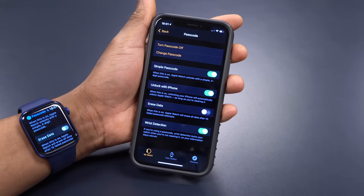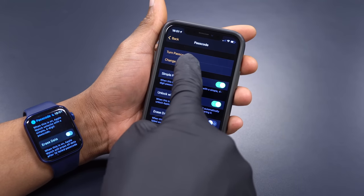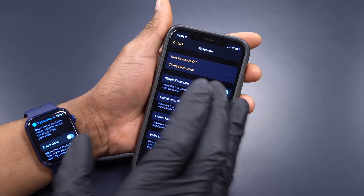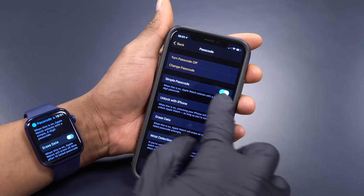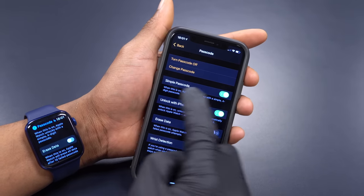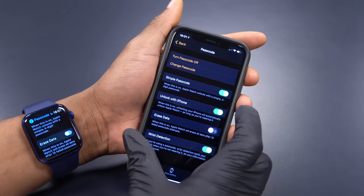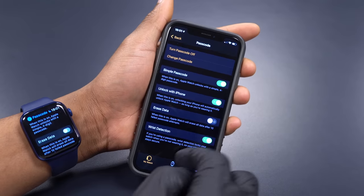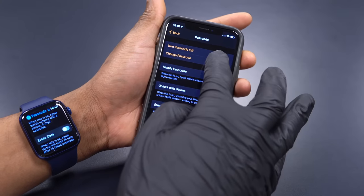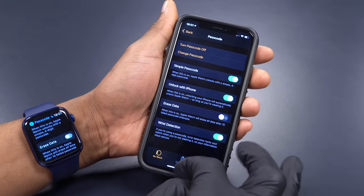You can see that my passcode is already on — the option shown is 'Turn Off Passcode,' meaning it's active. It doesn't have to be a complex passcode; a simple four-digit PIN is all you need. Also make sure that Wrist Detection is turned on. Once you have a simple passcode and Wrist Detection enabled, you're all set.